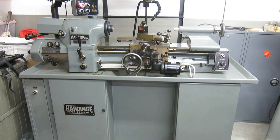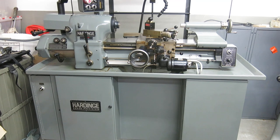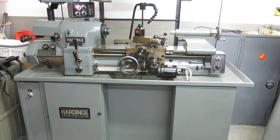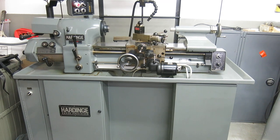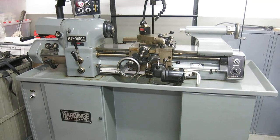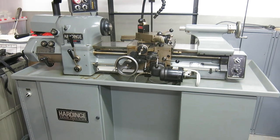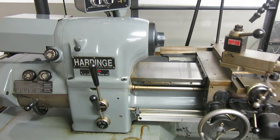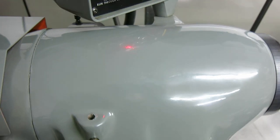Today at Mullen Machinery we have a beautiful Hardinge model HLVH-EM, serial number 15235-T. That makes it about mid-90s. The machine's been sitting in storage for many years, barely used.